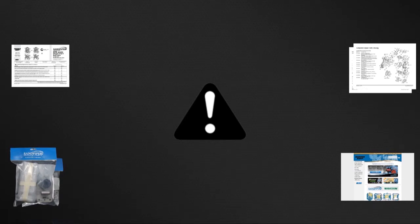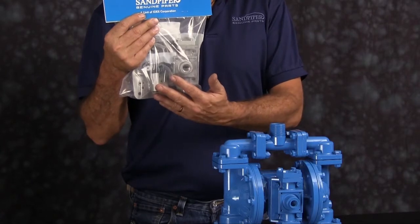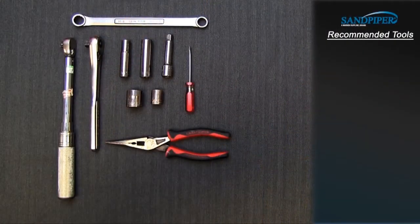For more information see the Warren Rupp video on safety at www.sandpiperpump.com. Our air end rebuild today will consist of main air valve, pilot valve, U-cup seals, actuator plungers, and gaskets. These are the recommended tools used with the rebuild. While the sizes may change based on the model the type will remain the same.